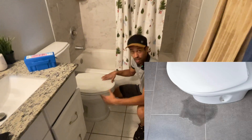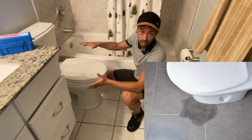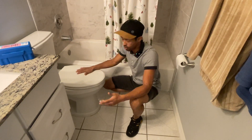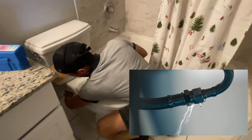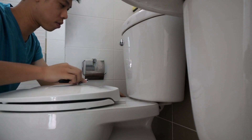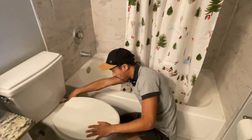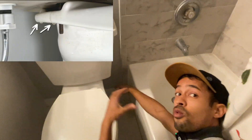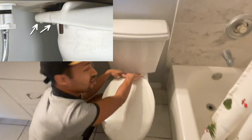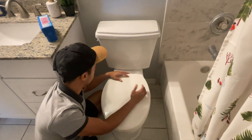If you have water coming from the bottom, that's probably going to be a broken wax ring or flange — that's the more serious issue of all the things we're discussing. If you see water coming from the back at that valve, it could mean two things: it could be something simple like a loose valve that just needs to be tightened, or you could have a cracked valve. If you have water coming from the tank-to-bowl connection, that ring I talked about earlier needs to be secured — it could mean the ring holding the tank to the bowl is not secure and is allowing water to leak through.